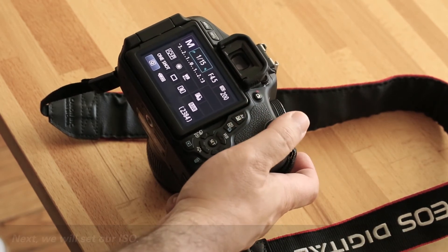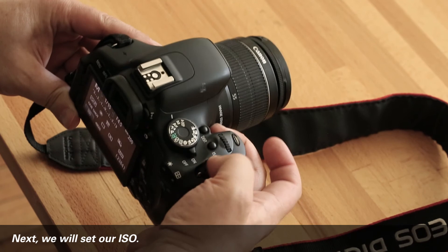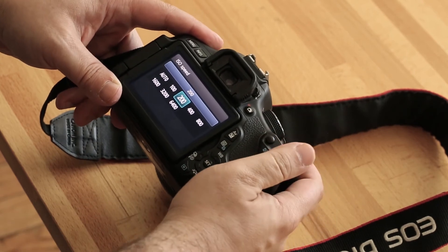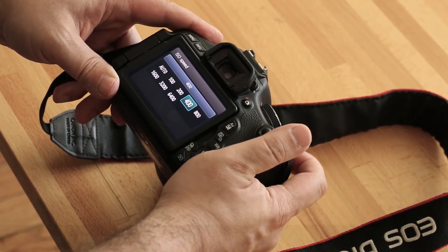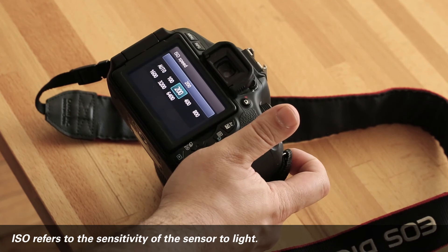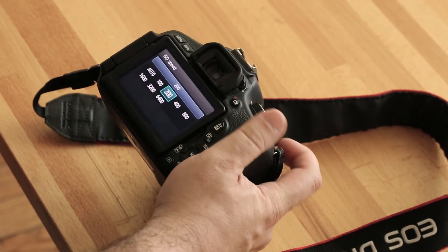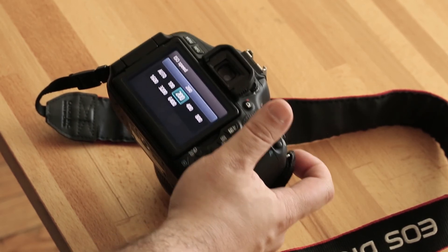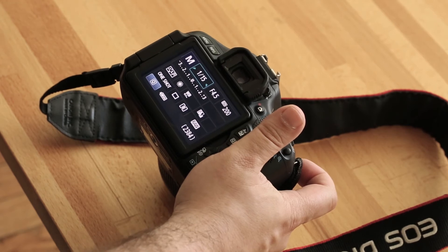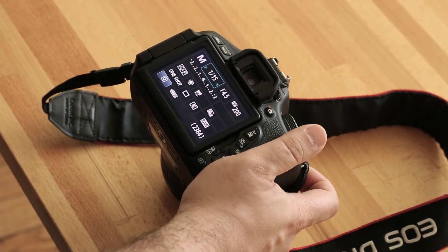After white balance, I want to set my ISO, which is up in the upper right-hand side of the camera. I push down on that button and the menu changes. Each camera has what's known as a native ISO — the sensitivity of the sensor to light. Depending on whether you have a Canon, Nikon, Sony, or Fuji, you can look up your camera online and it'll give you a native ISO. For our purposes, we want to start at 200. Starting at a lower ISO gives us really nice tonal transitions, eliminates digital noise, and avoids all sorts of issues that can show up in your camera files.